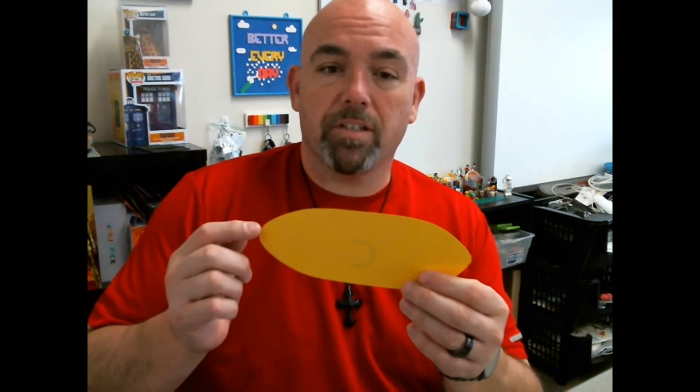So what we're going to do is start by taking our yellow paper and you're basically going to do a boat shape and then the other half of the boat. If you use the template that I'm going to have, you can just staple it and cut and you're fine.